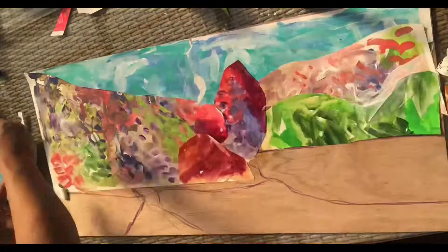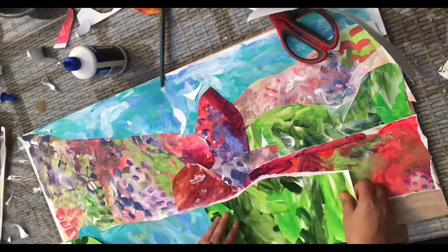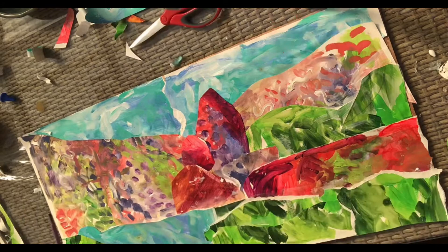I used the blue for the blue sky and the blue for the water, and the hills were green, and I painted them all with PVA and stuck them down.